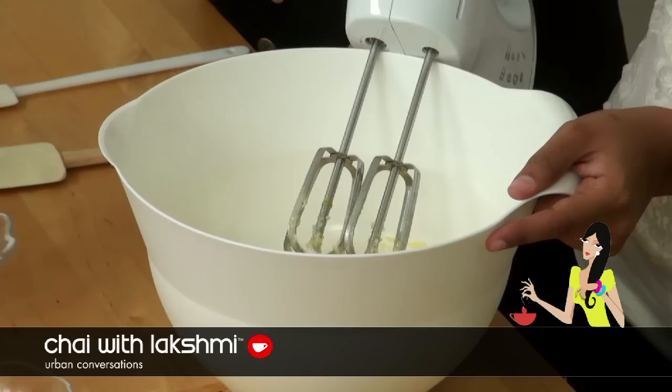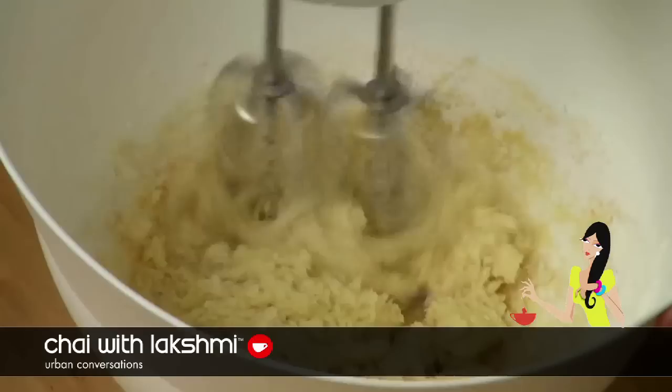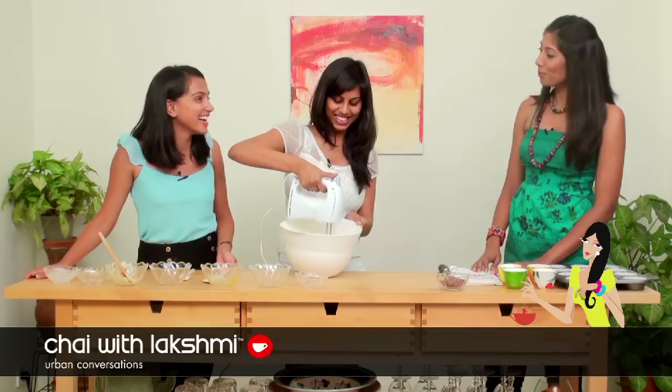After that you add the flour — all in one go. And add the baking powder. Once everything is blended, add the milk to make it softer.